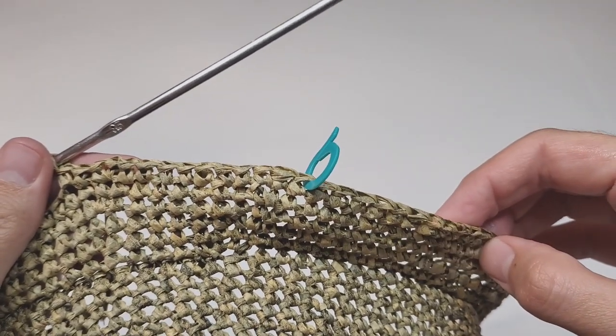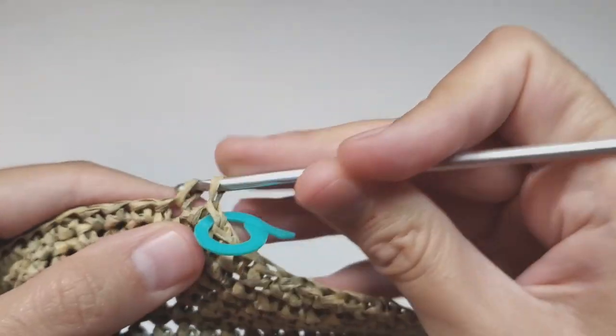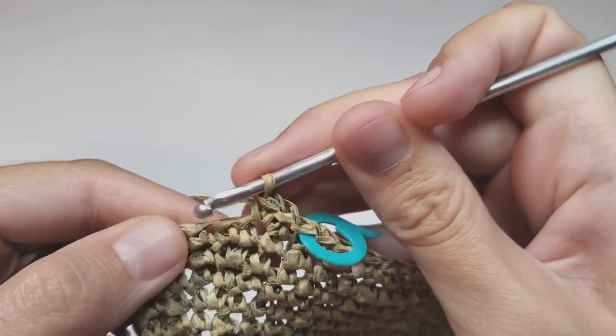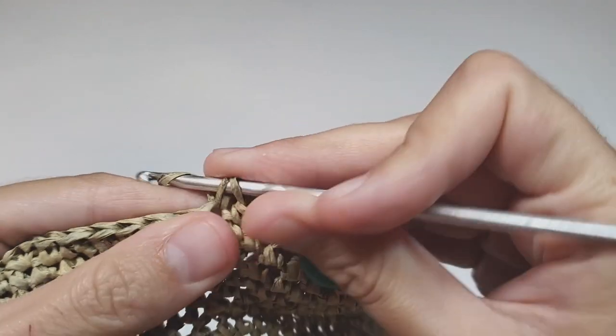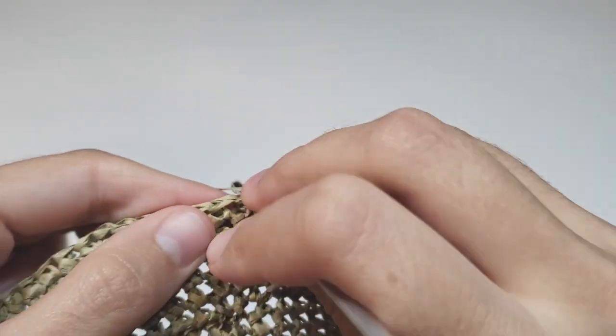Row 43: make one increase, then 19 single crochets, and repeat this to the end of the row. At the end of this row you will have 126 stitches.